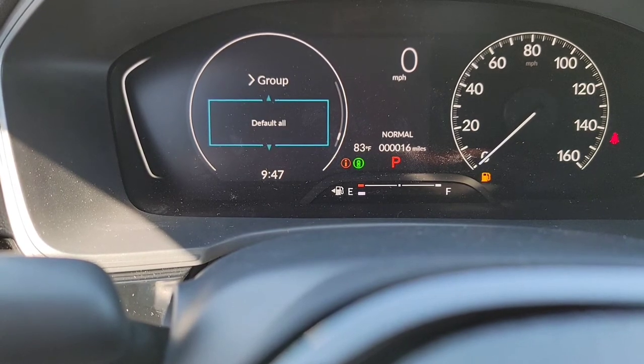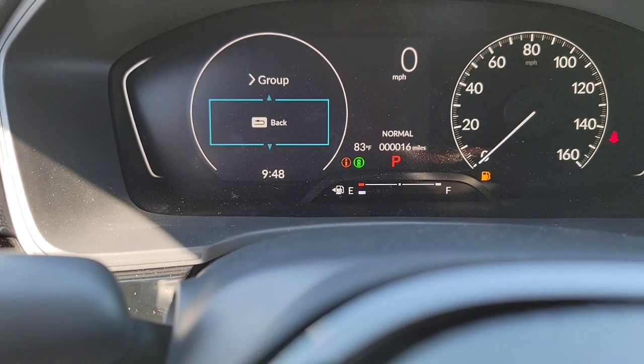When I'm done with my trip, I'm going to come back and change it right back.